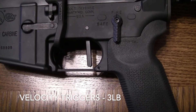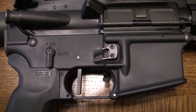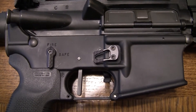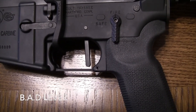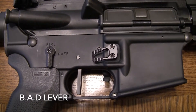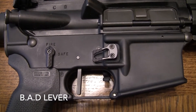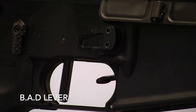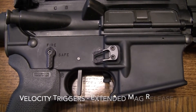The trigger system is from Velocity Trigger — it's a three-pound lightweight trigger. I also added a BAD lever. The BAD lever is that little dangling thing next to the trigger. When you want to get the rifle into battery, you flip that lever down and it pulls the bolt carrier group into the chamber. For the mag release, I also replaced it with a Velocity extended mag release.